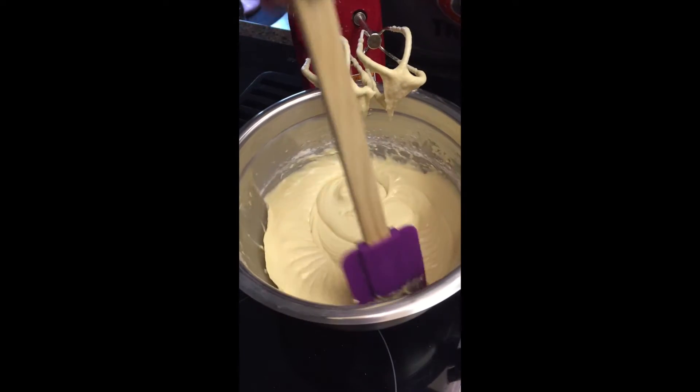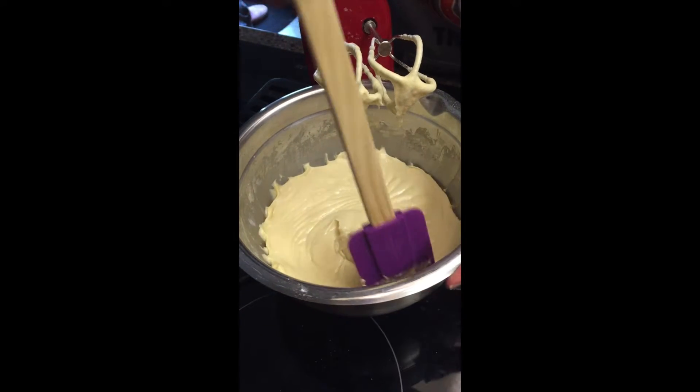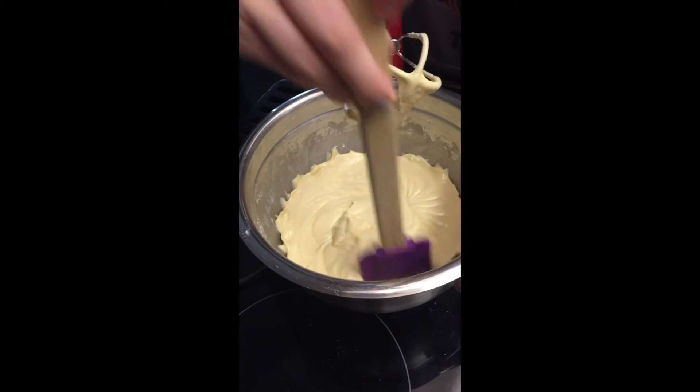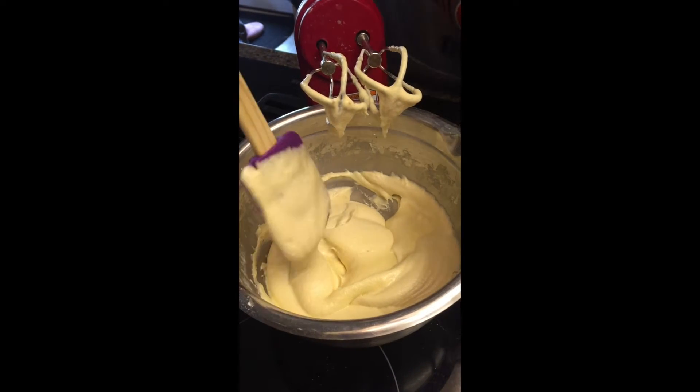Beat. Scrape edges of bowl one more time. Beat.